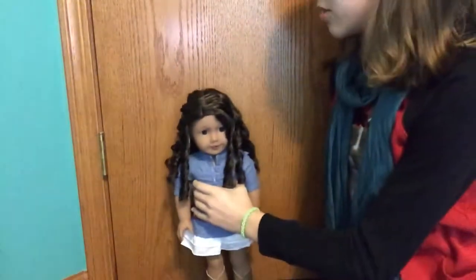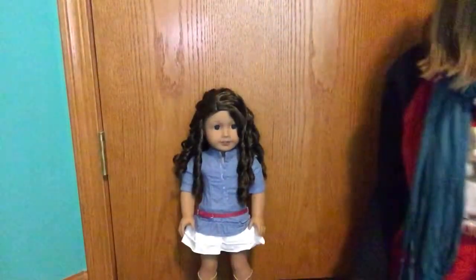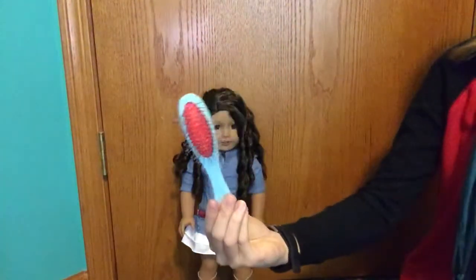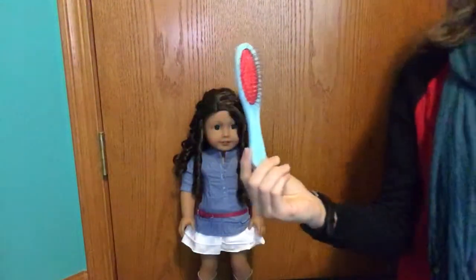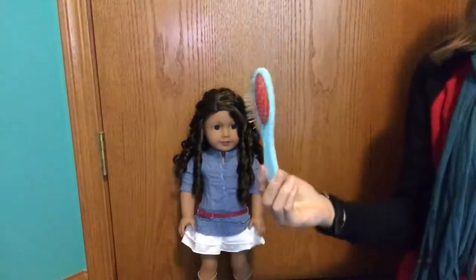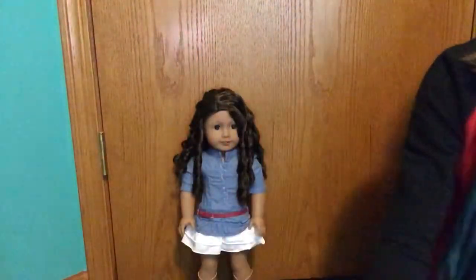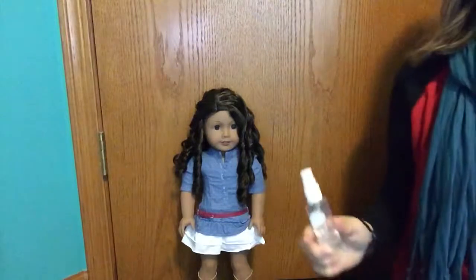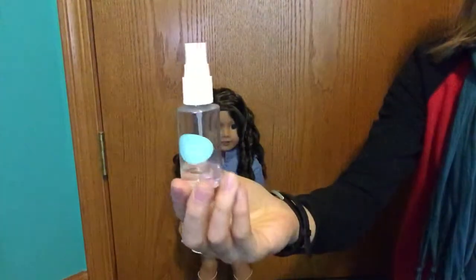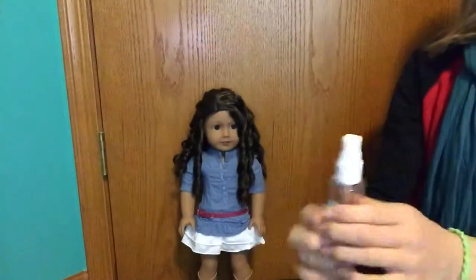So I'm going to show you what accessories you'll need. First you're going to need a brush. It does not have to be from American Girl but it does have to be a wire wig brush. Next you're going to need some sort of water. This is just a water sprayer for American Girl but you can use anything - it just has to be water, nothing else.